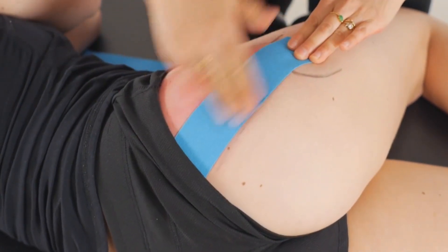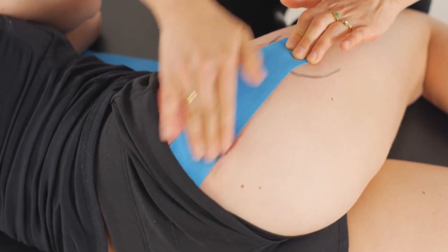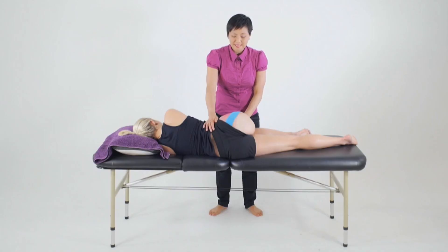Rub the tape to activate the glue. Once we've completed our taping, make sure to reassess the muscle for changes in length as well as any strength changes if that was in deficit, and of course contextually we want to reassess that client within the context of their functional limitation.